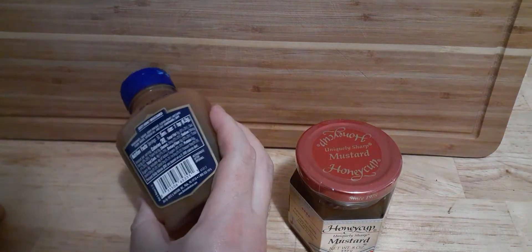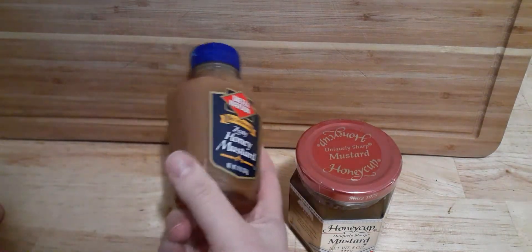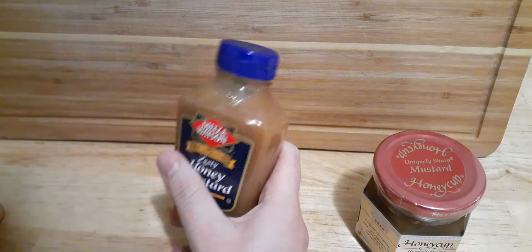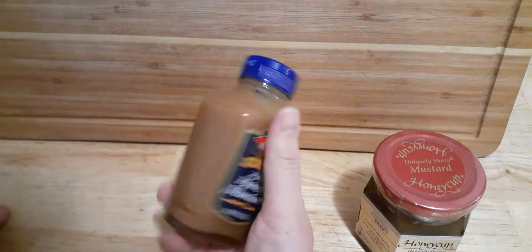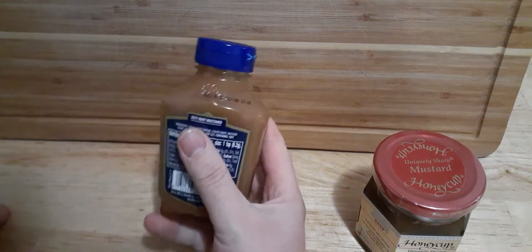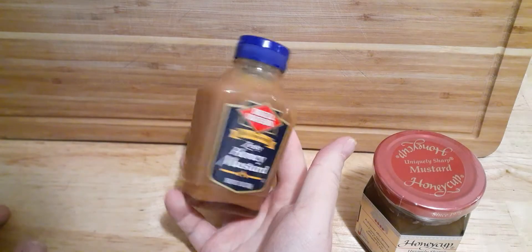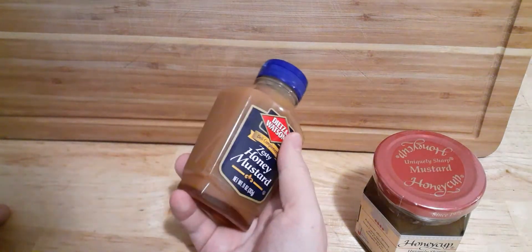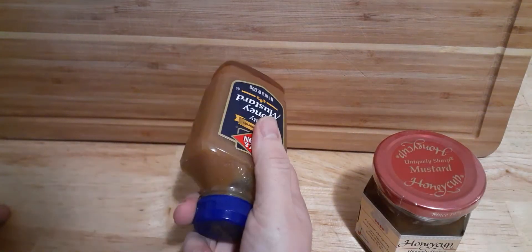My homemade honey mustard dressing — I'll be making a video when I get a chance to, next time I make it. But I will be doing a video on an herb and mustard chicken, and this is the mustard that I use in that recipe. Again, it's not that expensive. At least around me, it's about $3 a bottle. I definitely pick it up and have a bottle in your house.